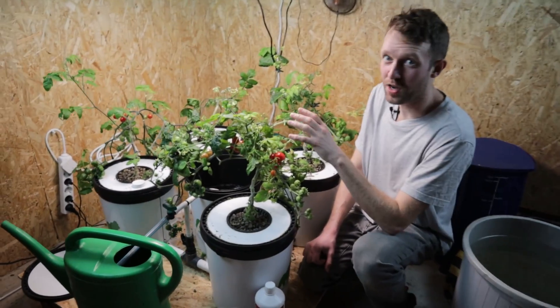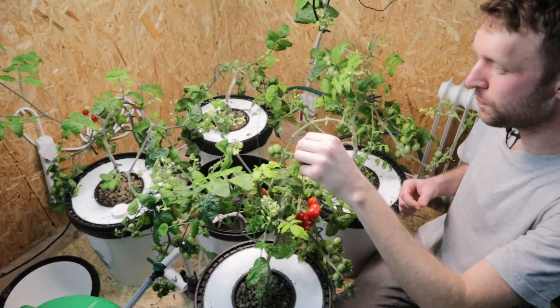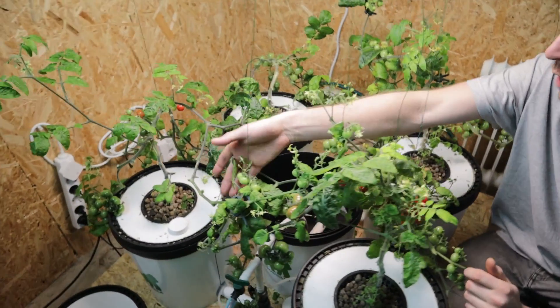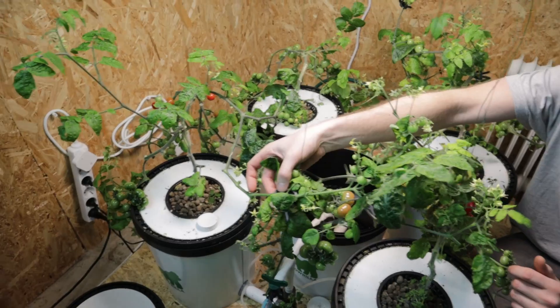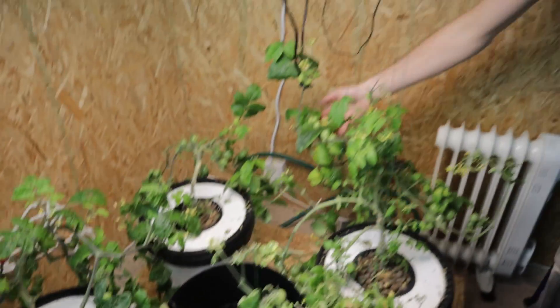We have given these guys a pretty hard prune and you saw the pile of stuff we took off. We've supported them a little bit more. Some of them are now friends — we have clips, clipped them together. These two are supporting each other, as are the back two here. As you can see, we've got some tomatoes that are ready to eat.